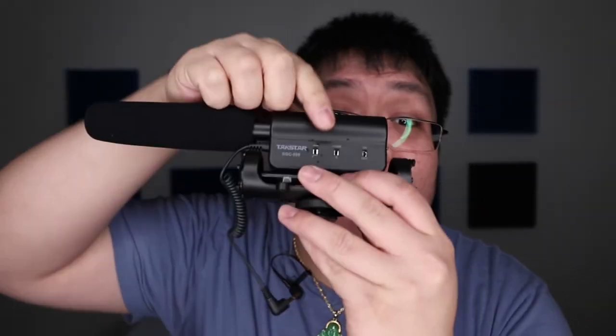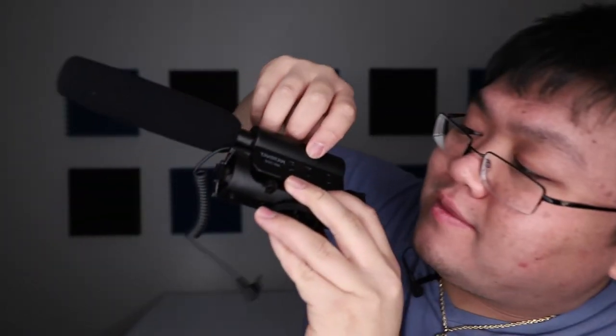If you use a mic like the Techstar, it doesn't have plus 20 but the highest you can go is plus 10, which is still very good. Shameless plug, but this is a great mic for under $30 — I'll leave a link to the video up there if you're interested. But yes, let's get back into the menu.